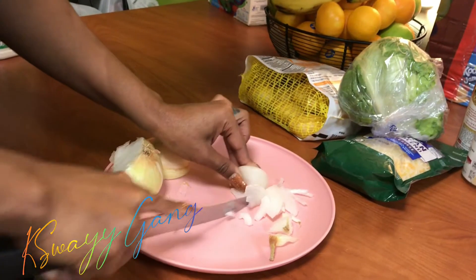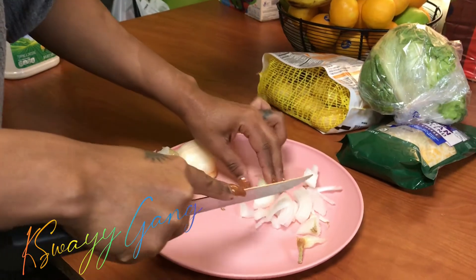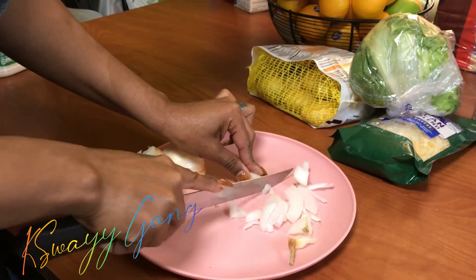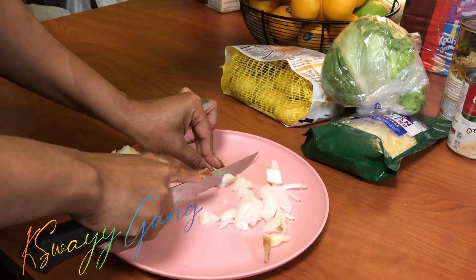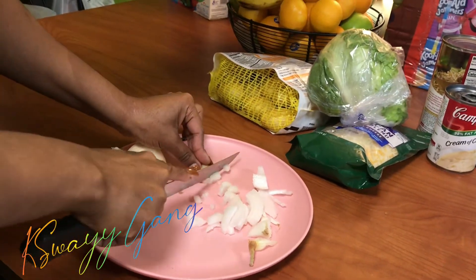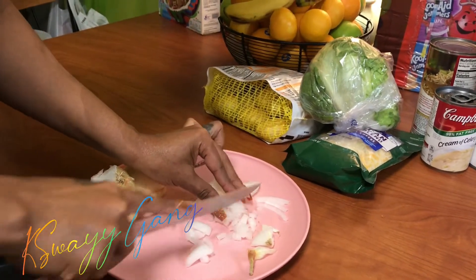Hey hey hey, what's up Caseway Gang family, welcome back to my channel! Today is Taco Tuesday — I promised the kids that we were going to make tacos on Tuesday and record, so here we are.